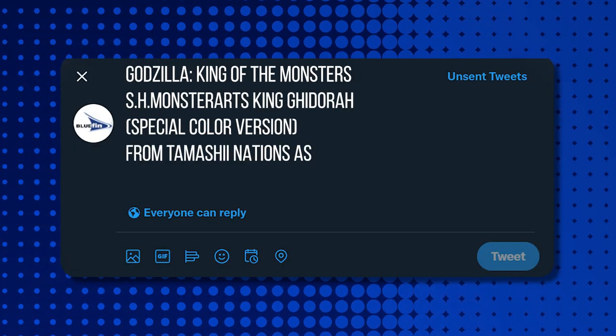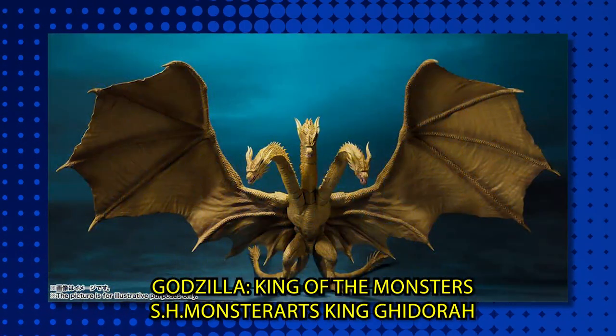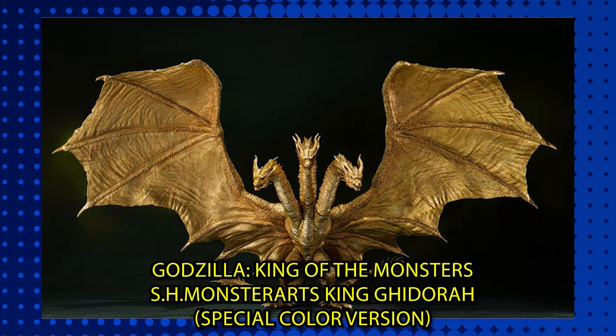This is a special color edition. It's a long, long name — hard to fit on Twitter. We saw him in King of the Monsters. This is the second Ghidorah that we are releasing in the line. The original one and now the special color edition. Look how gold! It's beautiful. This is straight out of Austin Powers. It definitely looks more like we saw in the movie — it's got that nice hue.